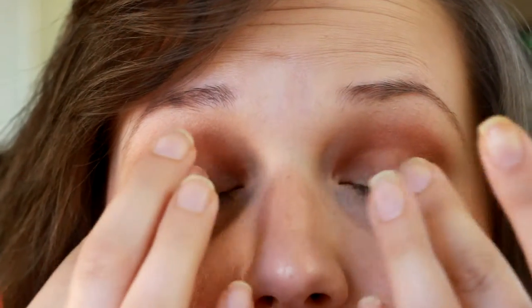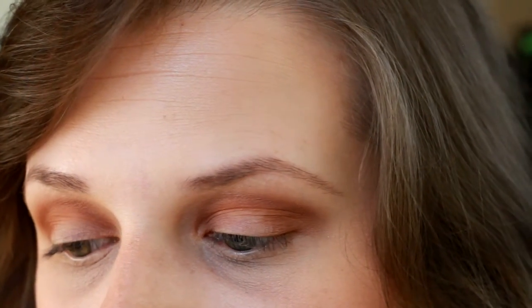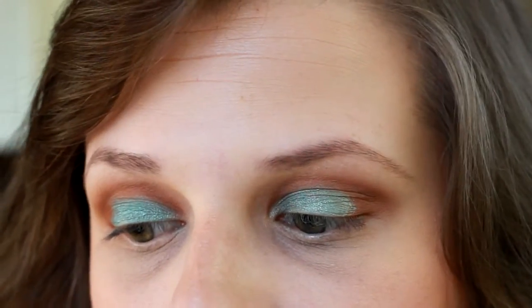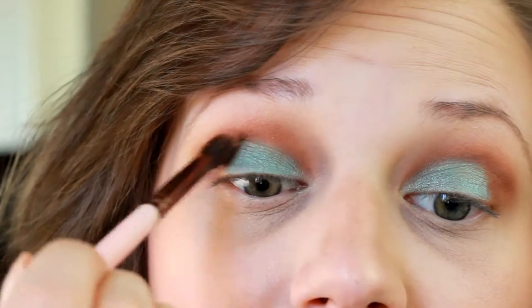Then we're going to go in with our Too Faced Shadow Insurance and apply that directly onto our lid where we're going to be applying that blue eyeshadow. Here's that color again — this is Pegasus by Makeup Geek. This is such a beautiful color, and I'm just going to be taking a flat lid brush, the City Color CCE07, and packing it onto the lid. You can continue to pack it on to your liking, however much you want to apply. Then I'm just going to go in with a blending brush and blend it in well with that crease color so there are no harsh lines between the two.